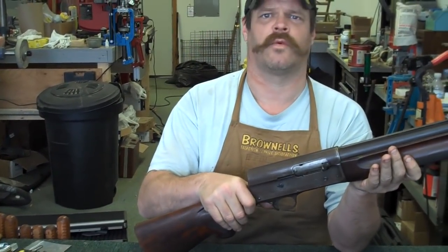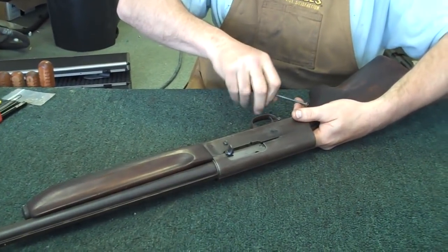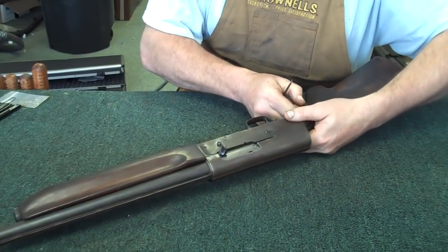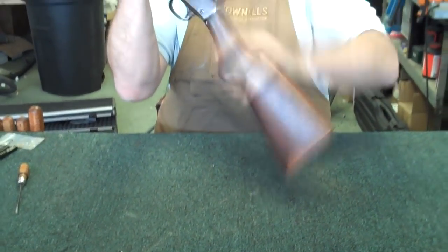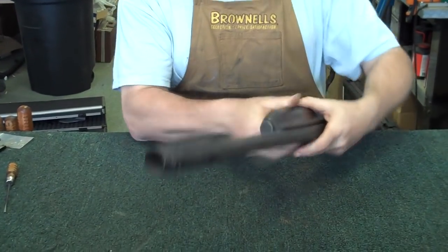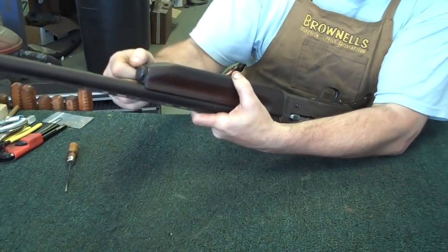I want to start off by removing the wood. There will be a small screw here in the back of the stock. We'll just set the stock off to the side. Now the Browning is going to disassemble pretty similar to this, but this particular gun has got a little piece on the end of it, so you pull that out and that gives you a little leverage to turn the screw on the end.